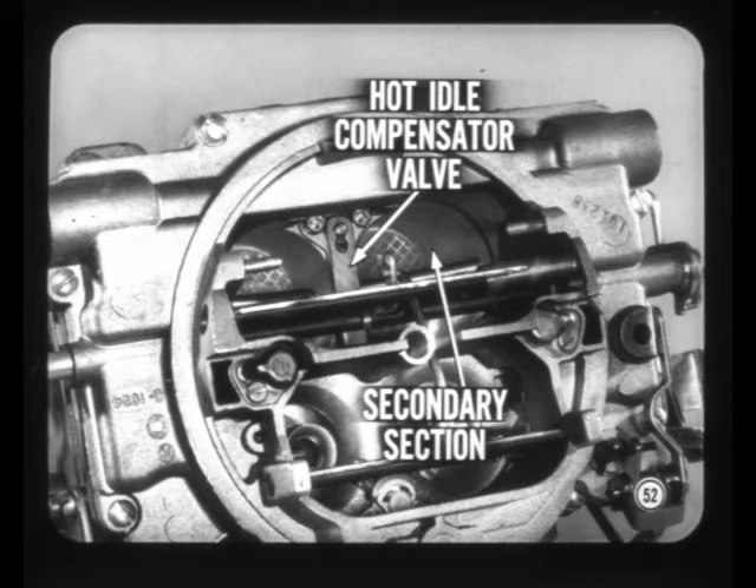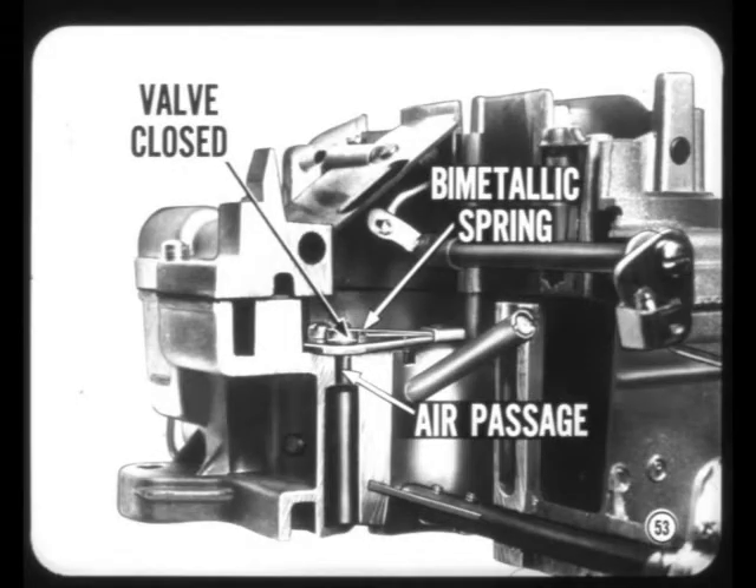The Carter AVS carburetor used on cars with air conditioning has a hot idle compensator valve in the secondary section. This valve leans out the rich mixtures which result from high underhood temperatures. At normal temperatures, the compensator valve is held closed by a bimetallic spring. When underhood temperatures climb, the valve opens and passes air directly to the intake manifold. Don't tinker with the compensator valve or you'll upset the calibration.